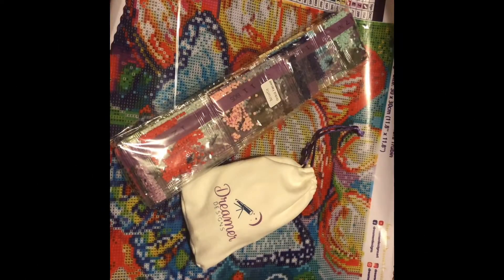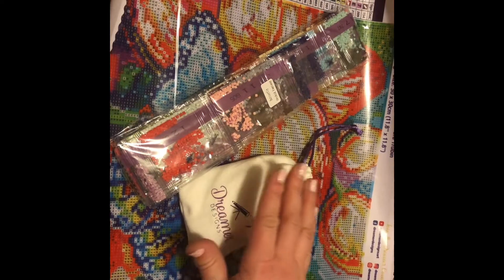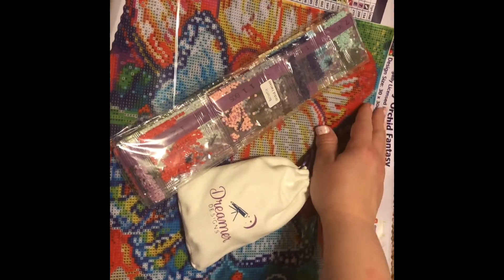Welcome back to my channel, this is Ashley, Curls and Drills. I'm going to film a quick showcase — I've already unboxed it. It's a butterfly orchid fantasy by Dreamer Designs.